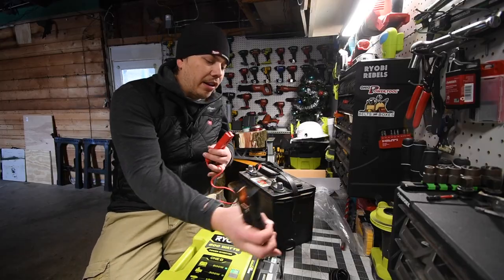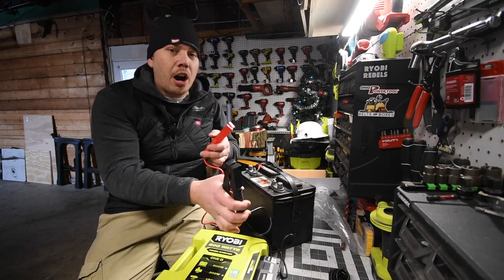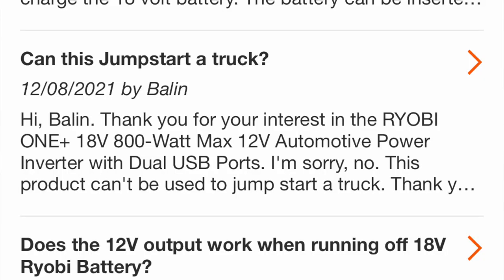I just watched some YouTube videos on this inverter and apparently you cannot jump start a car with it. It has the gator clamps, so I'm going to assume that you could jump start a car with this. It's like, you might as well have this inverter have the capability of jump starting a car with the Ryobi One Plus 18 volt battery. It's $129 tool-only, just to charge a couple of devices and appliances.